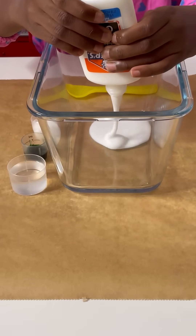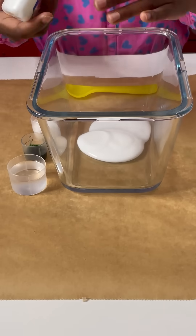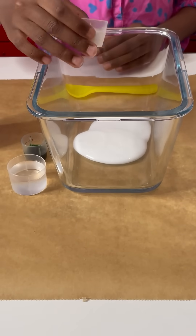First I'm going to be adding the glue. Then we're going to be adding the baking soda.